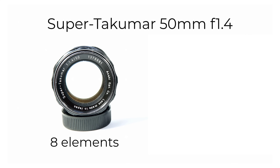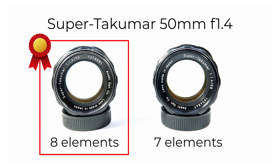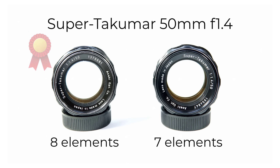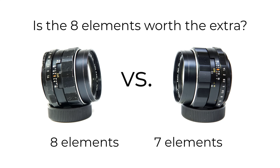In this video, I'm going to compare the Super Takumar 50mm f1.4 8-elements lens with the later 7-elements version. There's a lot of interest online in these lenses — they've built up a very strong and positive reputation over the past 55-plus years. The 8-elements lens is the one with the cult status; it's more sought after and more expensive. But is it really any better optically? At the end of the video, I'll discuss whether the 8-elements lens is worth the significant premium in price, or whether the results are too similar to really make a difference.